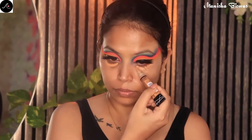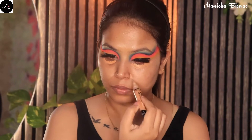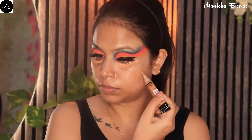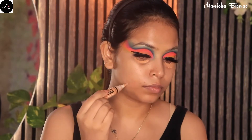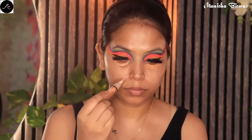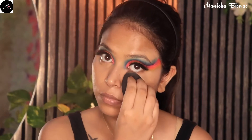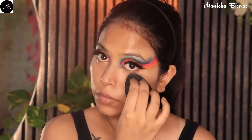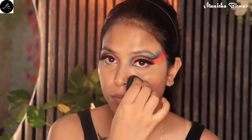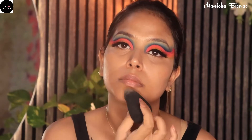I have already prepared my skin properly. Next I am going to do color correcting. I am using the LA Girl Pro Concealer — I have taken a shade darker than my skin tone. After applying it, I will blend it properly wherever I have dark spots and pigmentation. As you can already see, it has covered my dark spots and dark circles perfectly.